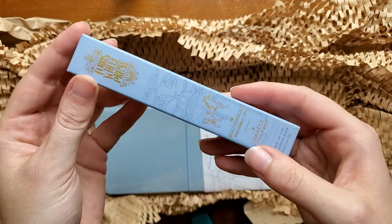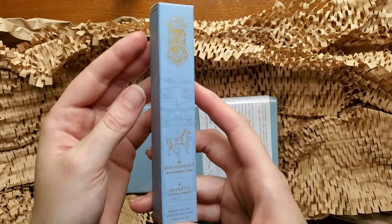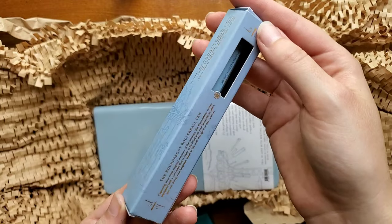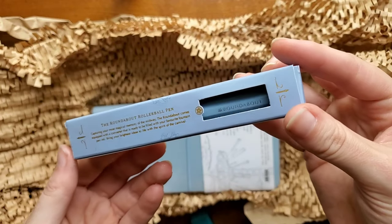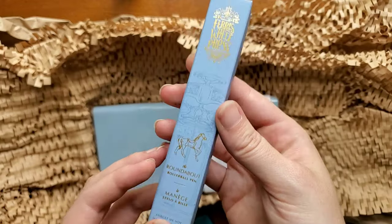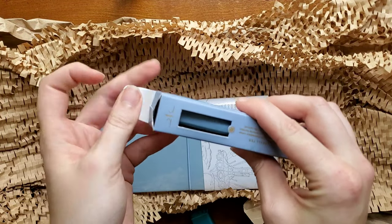I got her one of their Roundabout rollerball pens. She's not really a fountain pen person — she just doesn't have the time — but I thought she might enjoy trying out a rollerball pen. I chose the Forget Me Not Blue, and I'll take it out of the box. It looks like it can be taken out easily.